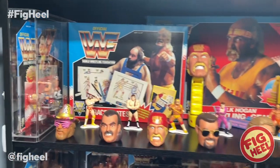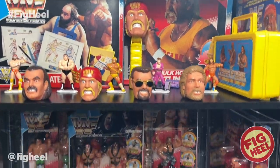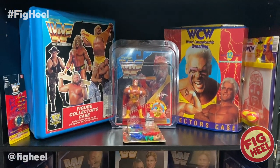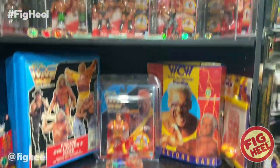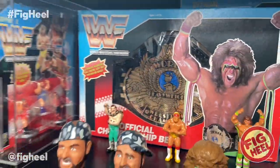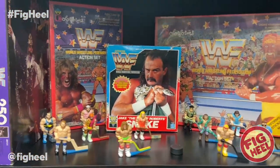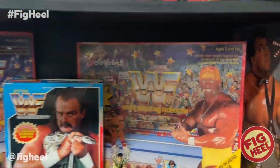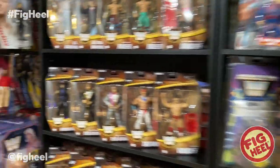Up here I have some Hasbro stuff like the trace plates, the minifigures, the Hulk Hogan wrestling gear — all sealed. Here we have the tag teams, carrying cases, and the Hulkster Hulk because he doesn't fit in certain defenders. Down here I have the new retros, the belt, more minifigures, Ultimate Warrior wrestling gear, Jake's Snake — all that stuff. So you're probably wondering where have the Hasbros gone? I'm going to show you and we're going to talk about it.